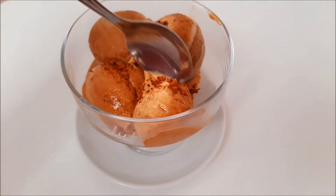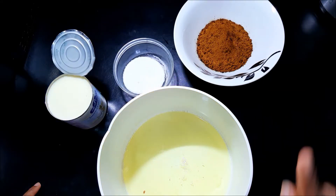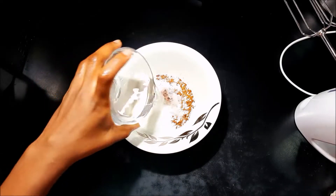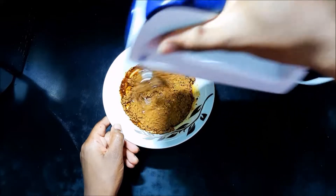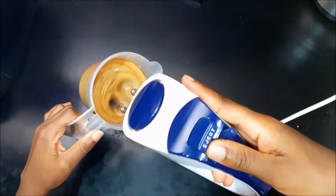Hey guys and welcome back to my channel! If you love coffee, you have to try this coffee ice cream — it is divine. Make sure your ratios of coffee and sugar are equal parts with the water. Just don't put too much sugar because you're going to be putting in condensed milk — just put like one spoon of sugar. Go ahead and mix that up.